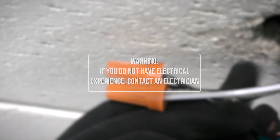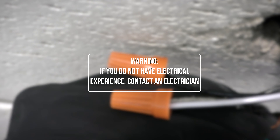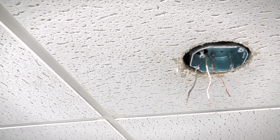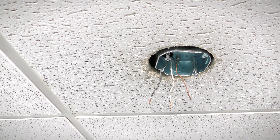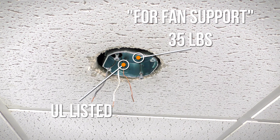If you feel that you do not have enough electrical wiring knowledge or experience, have your fan installed by a licensed electrician. Installation requires an installed ceiling outlet box that is UL listed and acceptable for fan support of up to 35 pounds.